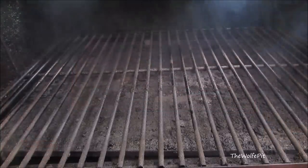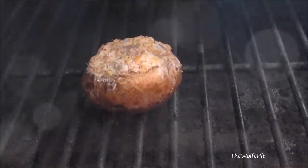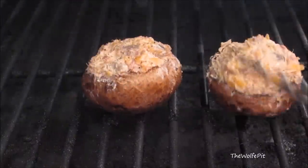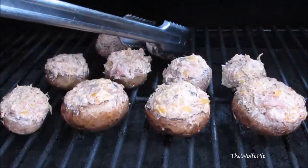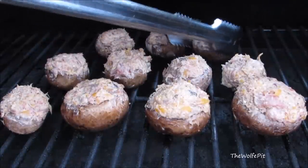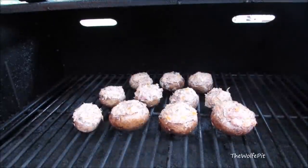Once the RT300 has been up to 325 degrees for about 15 minutes, I'm going to add the mushrooms. Close the lid and let these cook at 325 degrees for about 25 to 30 minutes, or until the cheese is golden brown and the mushrooms are tender.